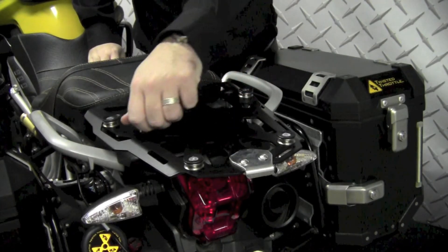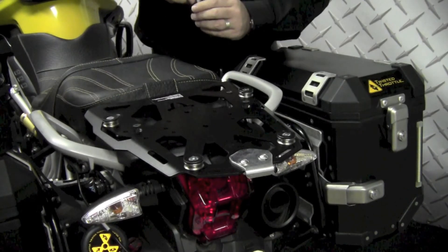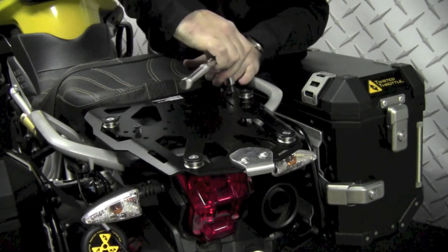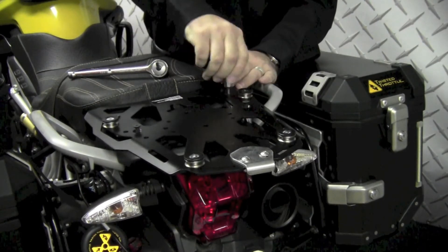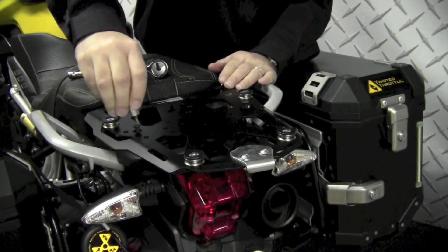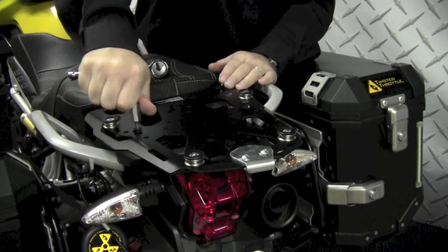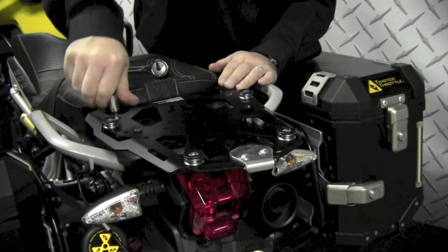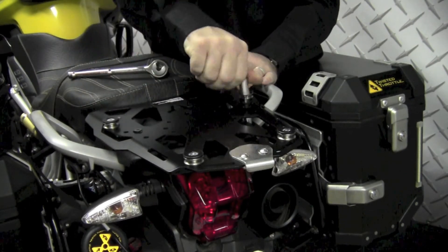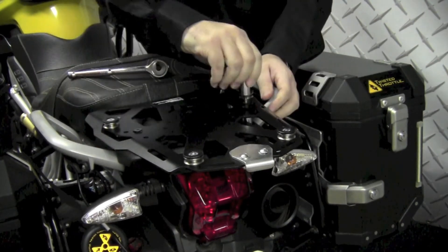As you'll notice, I haven't tightened any one of these down. I'm just going to work my way around on each one and just snug it down partway. This will allow the rack to position itself.